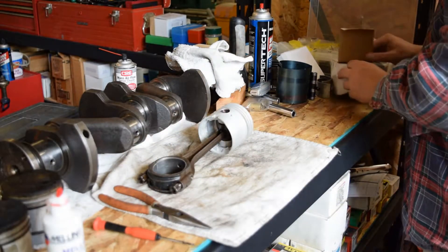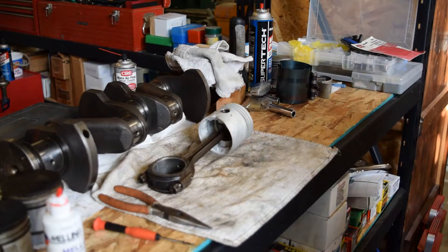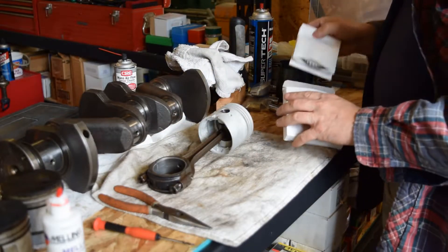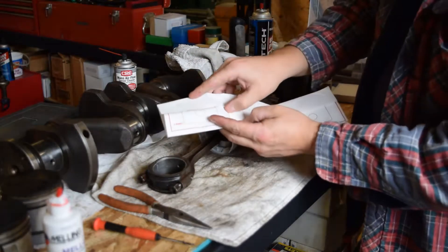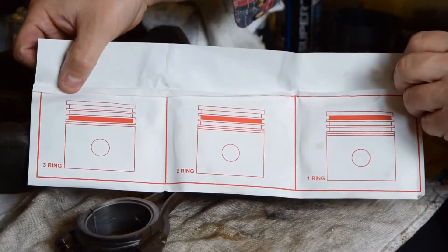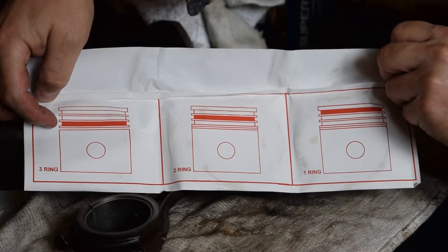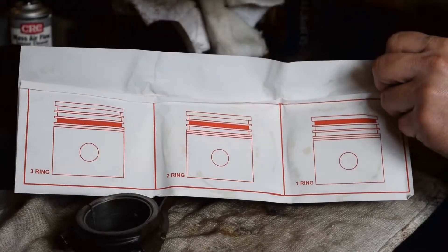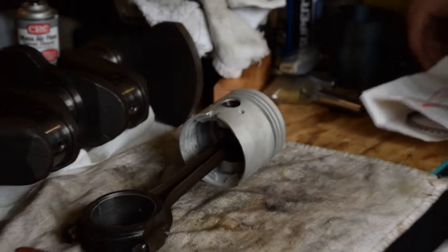In this other stylish white box from Steiner Tractor, from our engine rebuild kit, we have our rings. Steiner has really done a great job — they show you a diagram of the piston showing where the rings go. Ring three is your oil ring and it actually consists of three rings. Ring two is a solid steel ring, and ring one is a solid steel ring. We're going to start with ring number three.